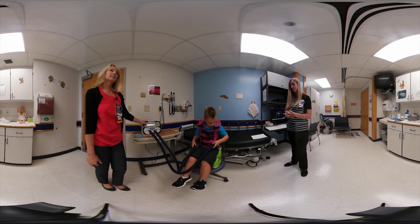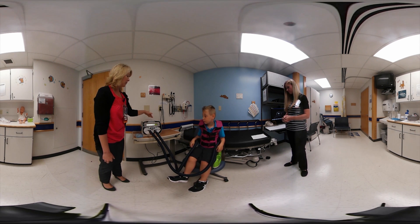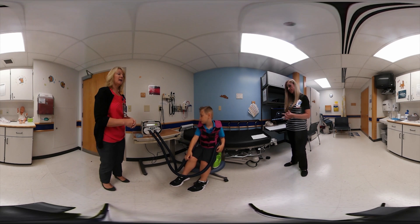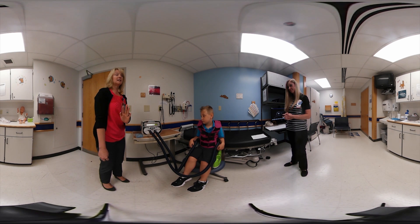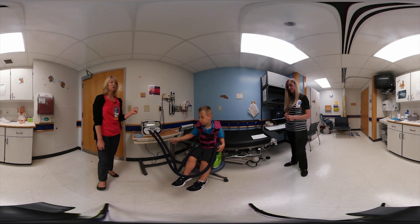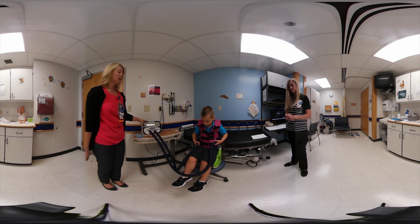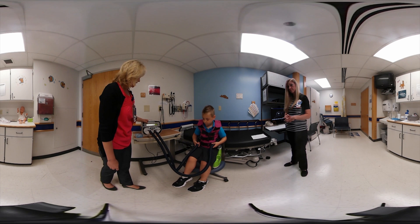Now we'll show what the Minnesota protocol looks like at the higher frequencies. It starts at a hertz of 8 at a pressure of 8. As the treatment progresses, the hertz increases to 8, 9, 10, and then 18, 19, and 20 — which is very fast. The pressure decreases as frequency increases: it drops by one at a hertz of 10, and by a total of two when up at 18, 19, and 20. For those high frequencies, Caleb will demonstrate with pressure decreased to about 5.